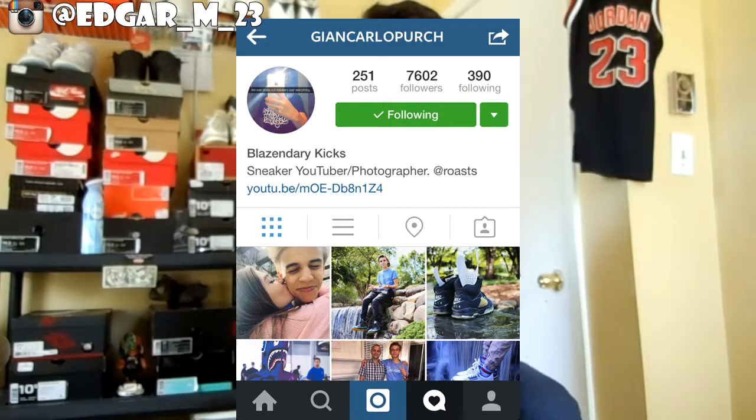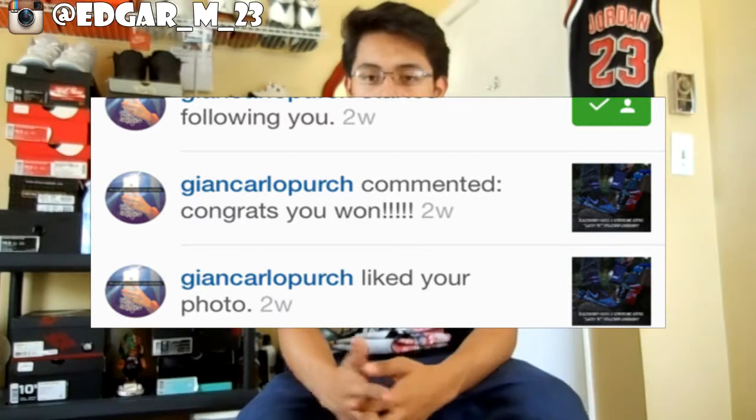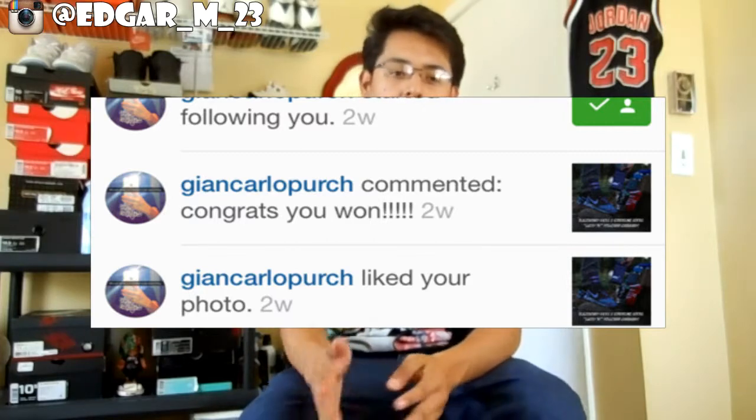What's up YouTube! Before I get to this unboxing, I want to give a little background on how I got these. If you guys know Blazendary Kicks - probably most of you do since about half my subscribers came from him - he had a giveaway where you repost the image and hashtag it 'secondary kicks.' I did that, and Sunday night he tagged me on his Instagram saying congrats, you won. I gave him all my information and about two weeks later, I got the box.